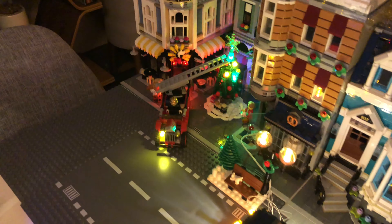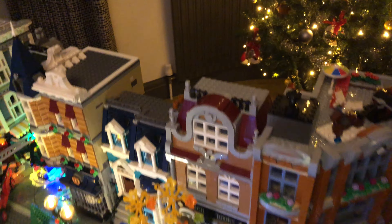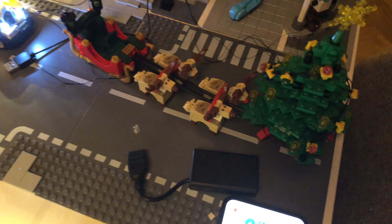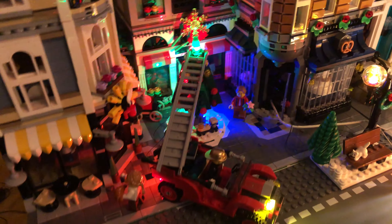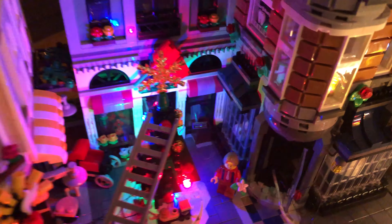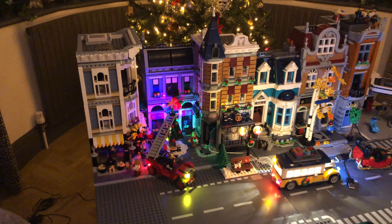We've also managed to add a little bit more Christmas to the back as well. Santa and his sleigh is going to go up here, though I need to light it but I've run out of adapters so we're going to have to find a hub to attach that, the tree, and another thing as well. I think it was the lighting of one of these lamp posts - I was going to light that one up to add a bit more lighting. We've also got the fire engine here and the guy is going to be on the ladder putting the star at the top of the tree, just to add a little bit more Christmas to the back.